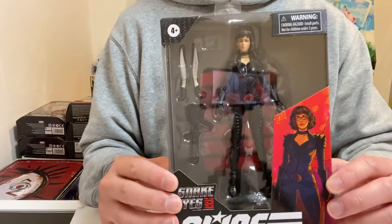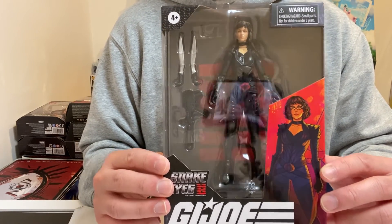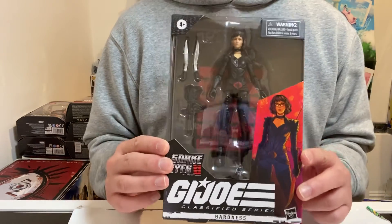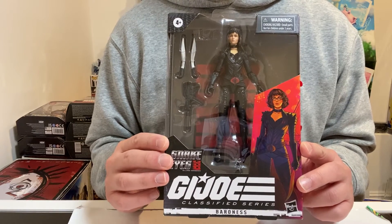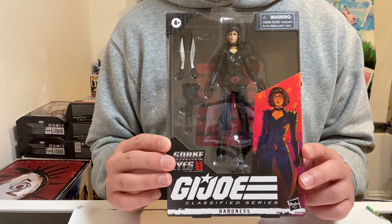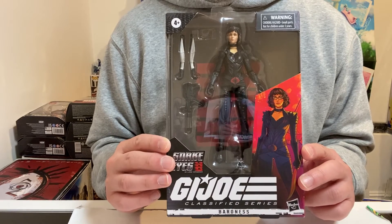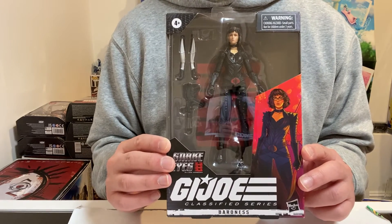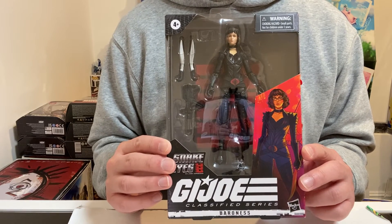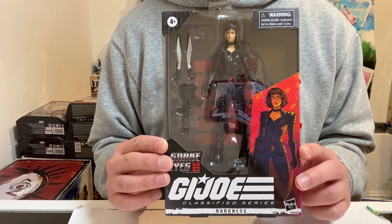Now, how much did I pay for this? I paid about $22 and I got it at my local Target store. This figure is actually a bit harder to find, but you can probably get it at any of those online stores that sell figures for about the same price — you might just have to pay a little extra for shipping, though most of the time shipping is included. I picked it up at Target so I didn't have to wait for it to be shipped, and so I could do a video to share with you guys.